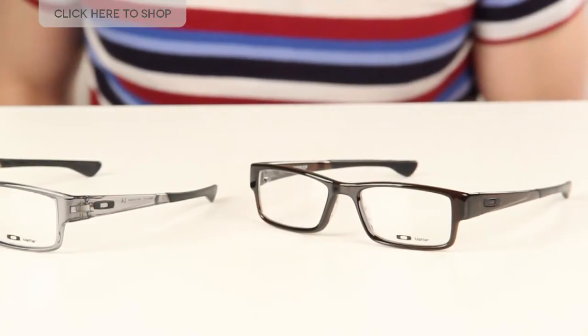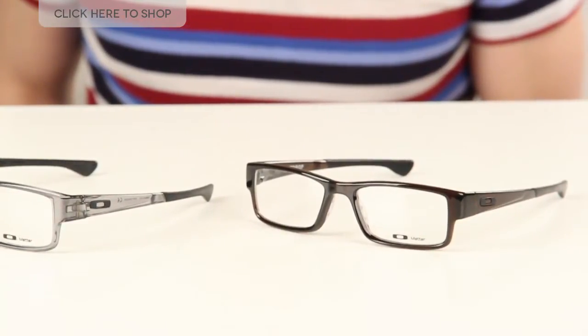They also contain rubbery unobtainium grips at the temple pieces. The temple pieces are classic Oakley — there's no earhook, it's just a straight line that's going to grab on to the side of your head. It's super comfortable and super snug.